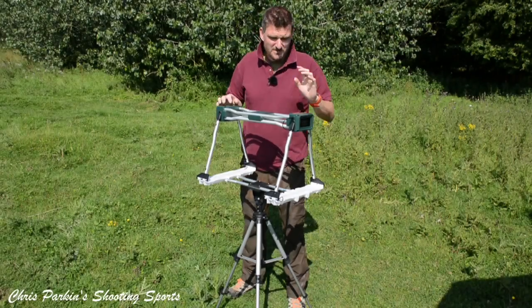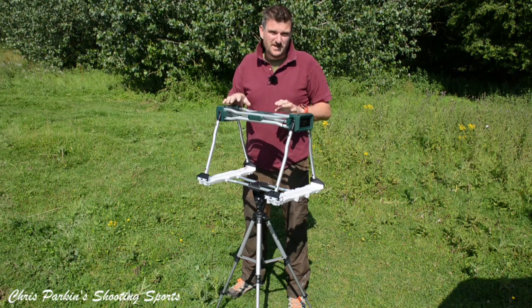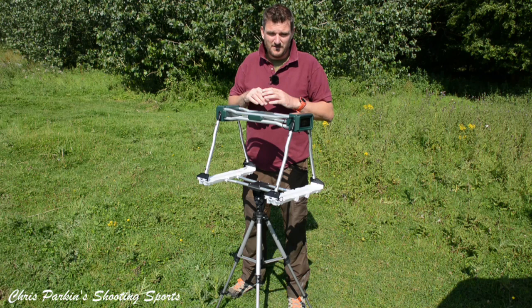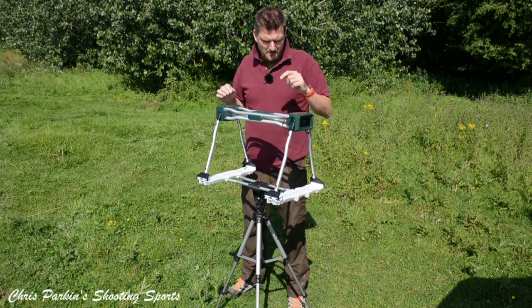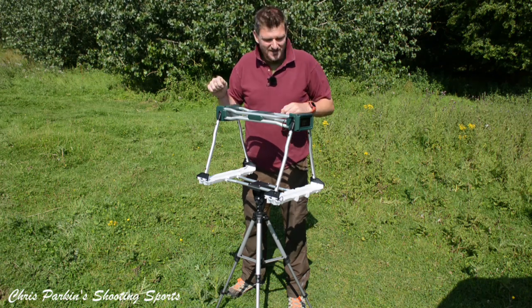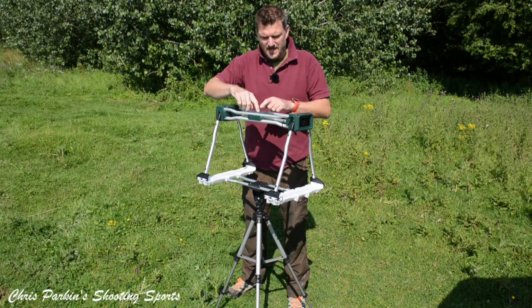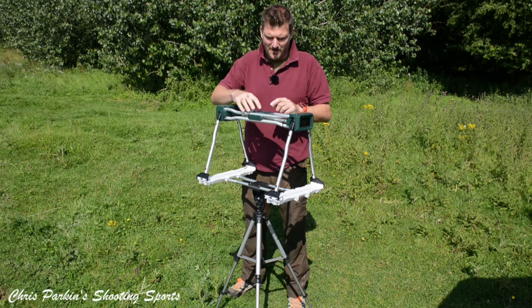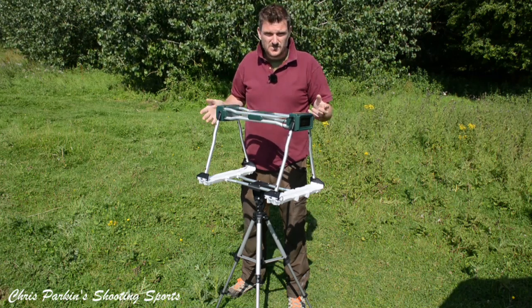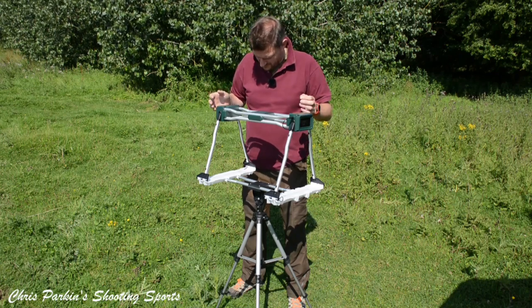I'm out today using the Caldwell G2 chronograph. It's set up on the tripod outdoors in lovely daylight. I charged the battery overnight - left it on for 12 hours, fully charged, no problem at all. I actually tested it last night in the workshop flicking rubber bands through it using the light structure at the bottom. The front button does meters per second or feet per second, the center button is the main power, and the rear button controls the light. Putting it together is simple enough as long as you do it in the right order, which I've now remembered.